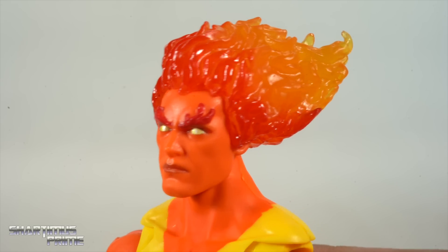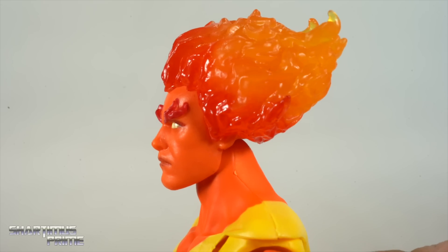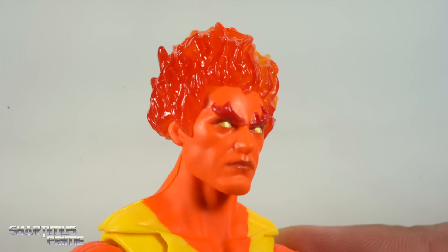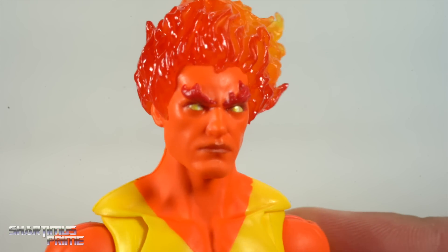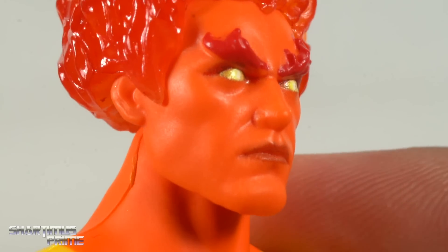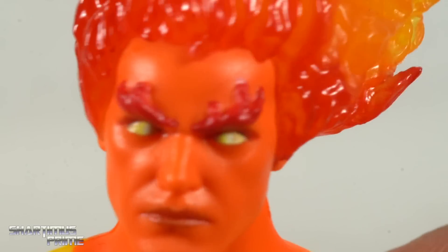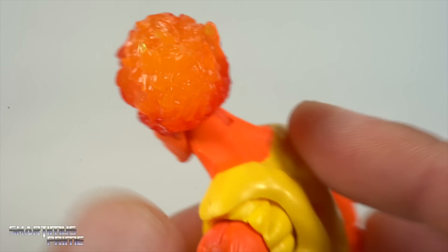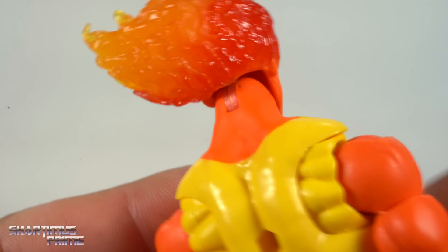The head sculpt is one of the two newest things about this whole figure, and I gotta say I love it. I really like this photo real tech paint that they've added to the mouth and the eyes. You can see the yellow circles in his eyes — I love that detail. The mouth looks really good. Love the sculpt. And I'm loving this translucent, fiery hair. I think that looks really good. Very, very pleased with that.